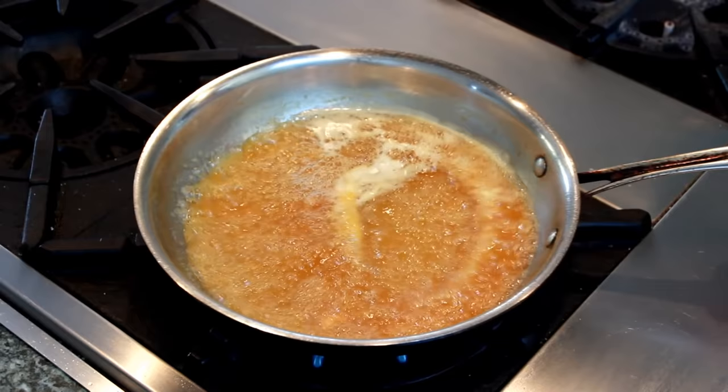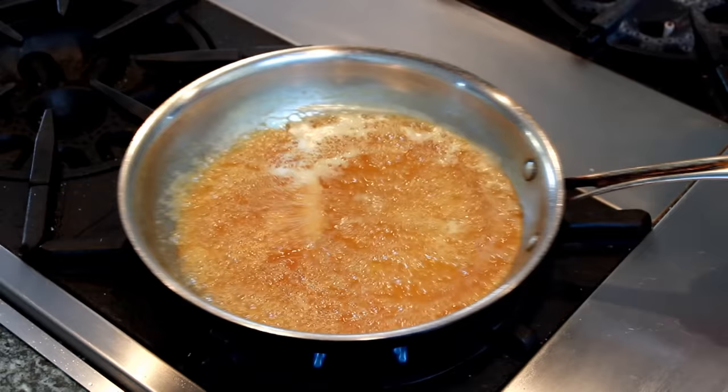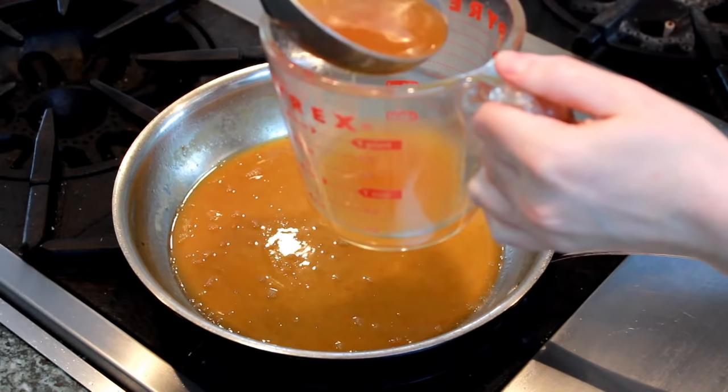This is a very convenient dessert for entertaining. Both the crepes and the sauce could be made ahead, but I'm guessing you might want to save the flambé for your guests. Once the flames subside, you have yourself a sauce.